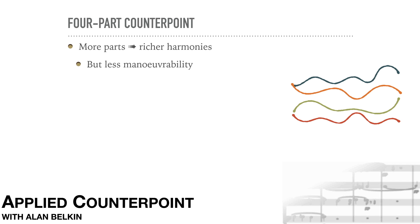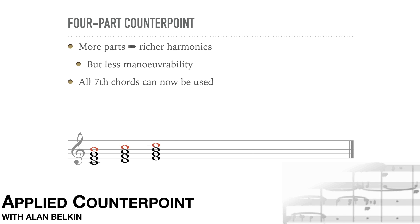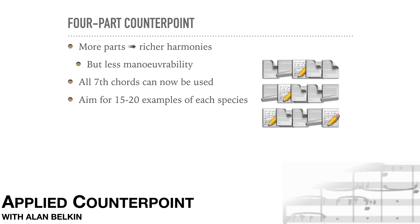We'll enrich the harmonic vocabulary. Now the student can use all the seventh chords in a given key, as long as the seventh is melodically easy to sing and properly resolved. Just because we're not spending an entire lesson on each species, as we did in two parts, does not mean the student needs to do less of them. A reasonable goal would be 15 to 20 examples of each species — that's the only way to attain real fluency in three- and four-part writing.